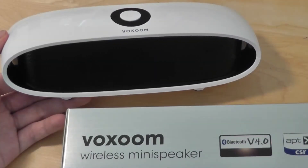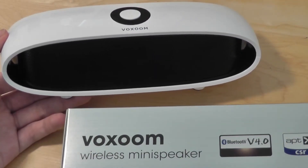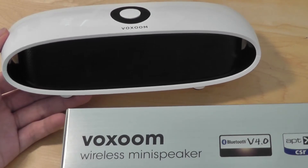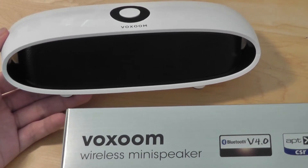Hey folks, here's OSReview. You're watching our video review of the Voxoom Wireless Bluetooth 4.0 Mini Speaker. This is a pretty powerful mini speaker despite retailing for just $40 on Amazon.com, so it's inexpensive but definitely delivers in terms of audio clarity and also the loudness.